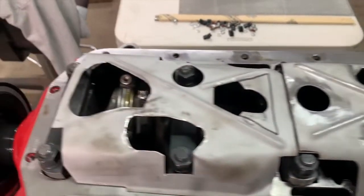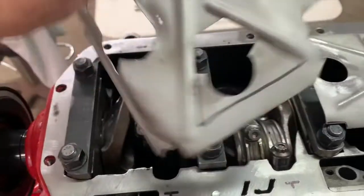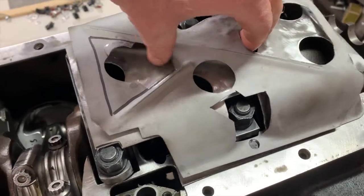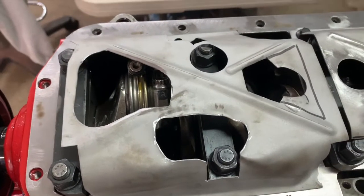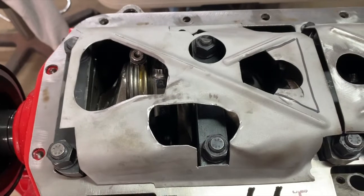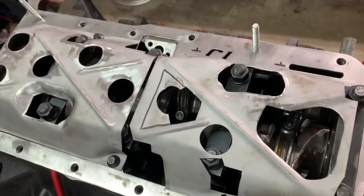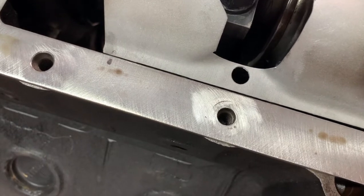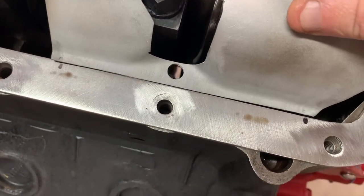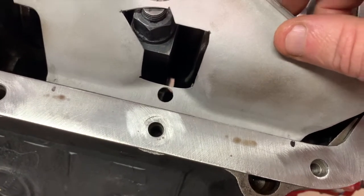With the crankshaft scraper completed and the rear windage tray installed, I took another 300 Buick windage tray and modified it quite a bit today to make it work. Normally it would fit about like that, but all I did was copy what I had going on in the rear and flipped it around. There are some openings here that are considerably larger than what's in the rear, but I think we're going to be able to make this work and put the mesh in here for a full windage tray. I'm going to weld it directly to the crankshaft scraper on the driver's side just to hold it in place.